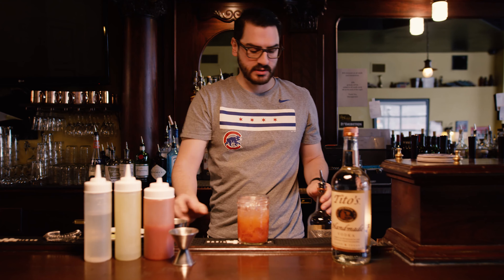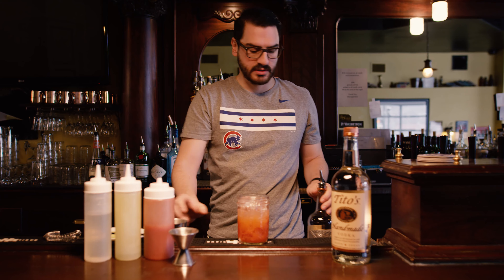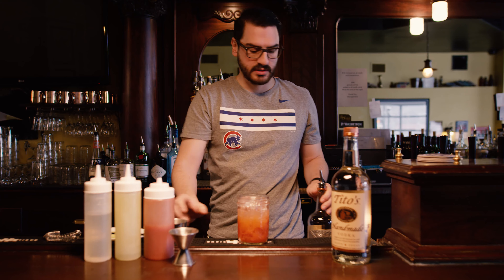Hi, my name is Alex Foley. We're here at Prohibition in Denver. Today I'm going to be making the Strawberry Fields cocktail featuring Tito's Vodka.